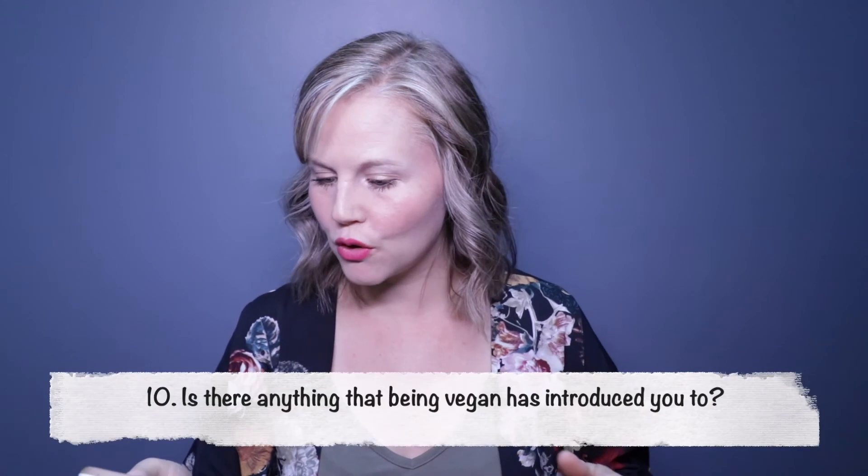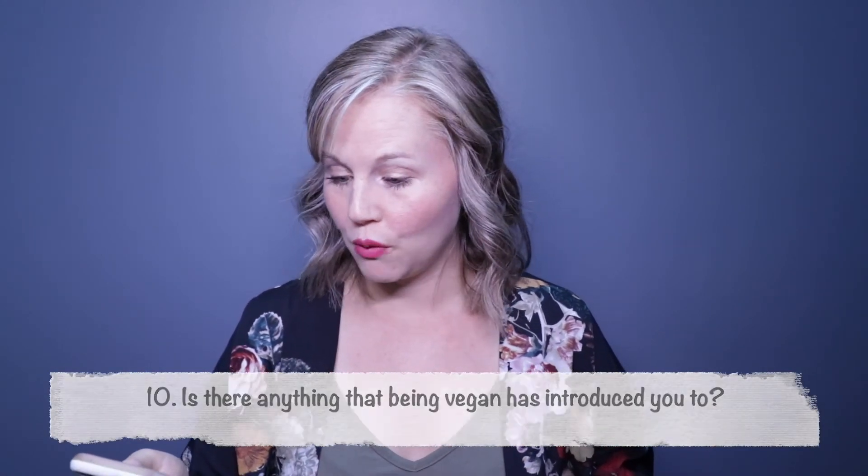Question ten: is there anything that being vegan introduced you to that you hadn't heard of or tried before? Chickpea flour was a big one. Nutritional yeast was a big one — I'd never had it before going vegan and now it's a staple I have every single day. Hemp hearts for protein is another. When you go outside your regular bubble and look at different cuisines, fruits, vegetables, nuts and seeds, you find so much more as a vegan.